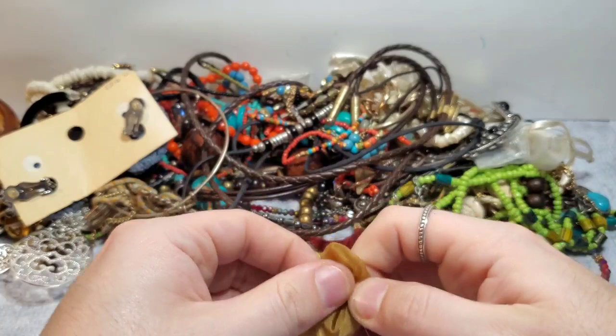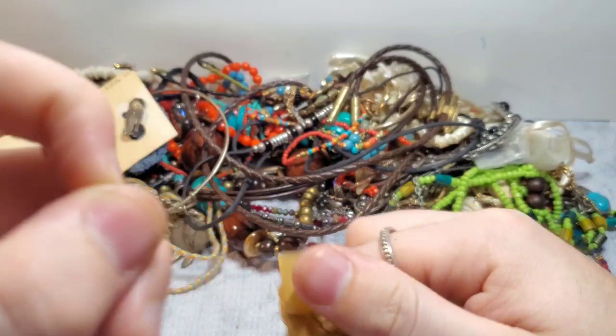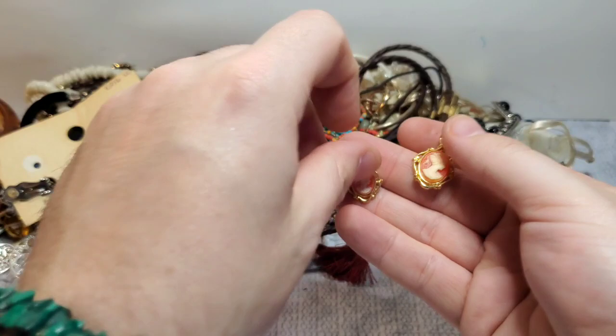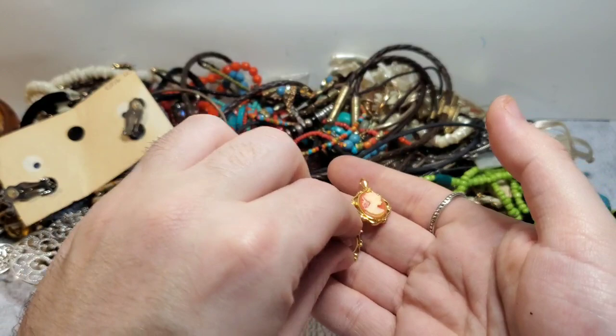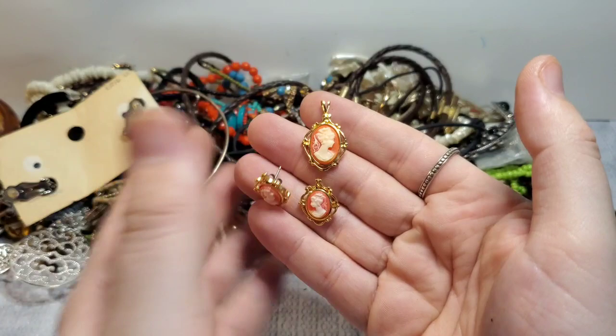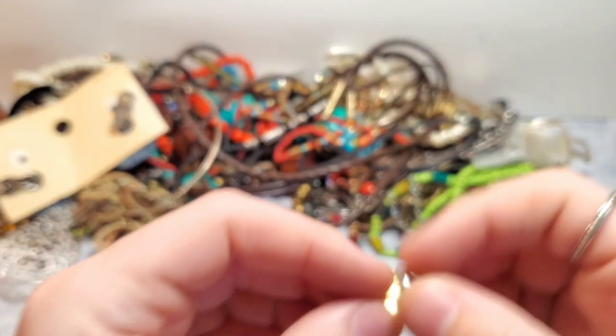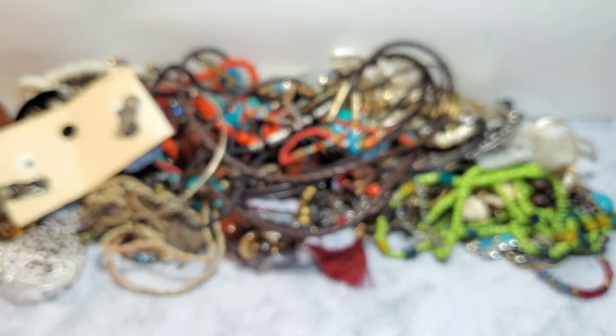I said I was going to make this a short video and I feel like it's going to be a long video. So we have Avon — it is a really cute set and I will probably still list it even though it's Avon. It's like a cameo pendant and earrings. Very pretty. The reason I say it's probably Avon is because we can see right there — there's like a circle with a dot in the middle of the circle on the earrings too. Avon does that.